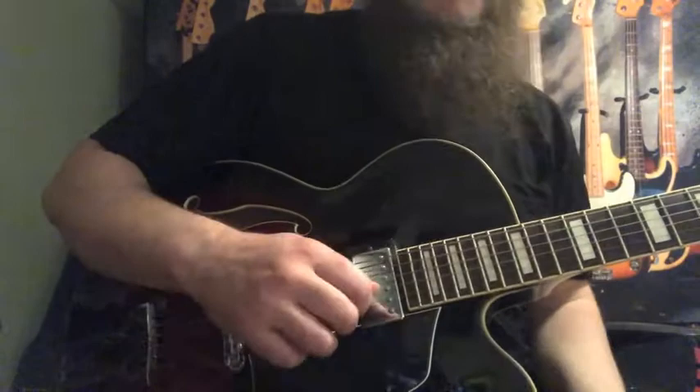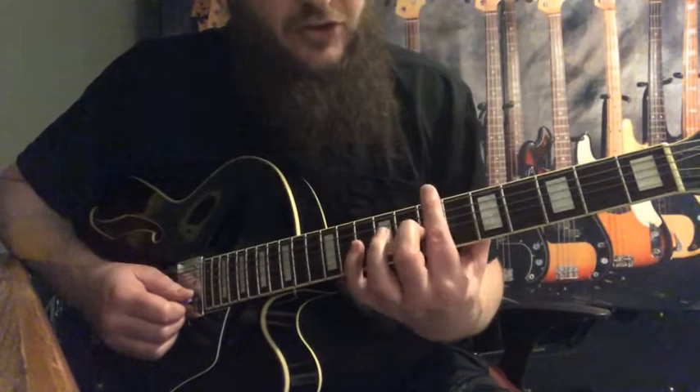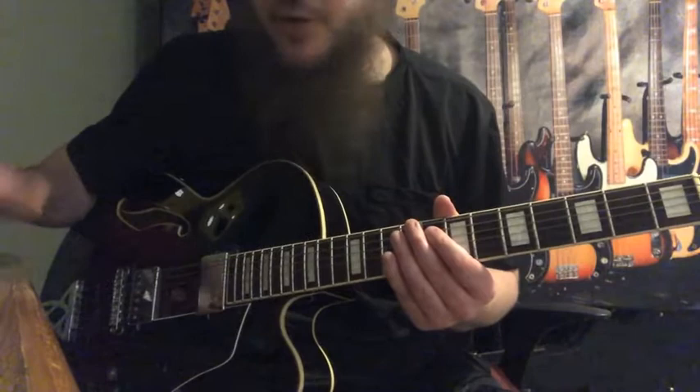And now for the fret hand. It's based out of the 7th position starting out, which is around the 7th fret, and then the 5th position to kind of finish up. I'm going to put the click on, we'll do it at slow tempo, and refer to your PDF as well.